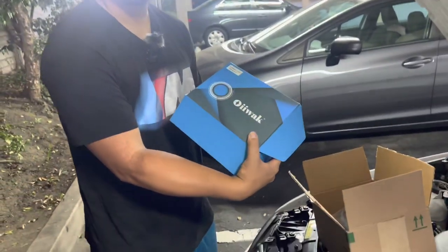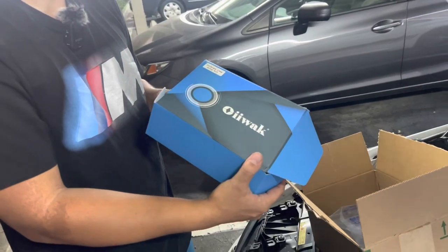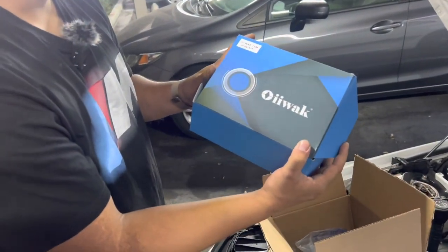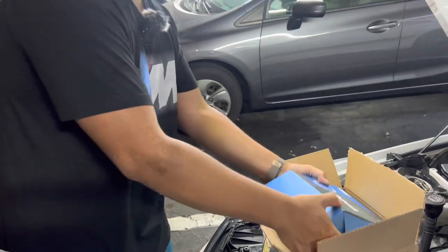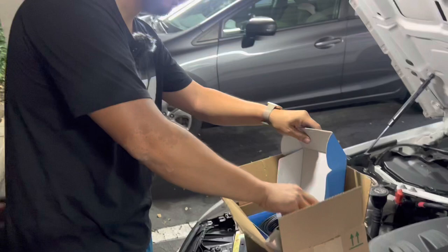I'm going to use this product here. It's an endoscope used for automotive maintenance. This is from OIIWAK, and they sent us this product to review. So let's go test it out and see how well it works.